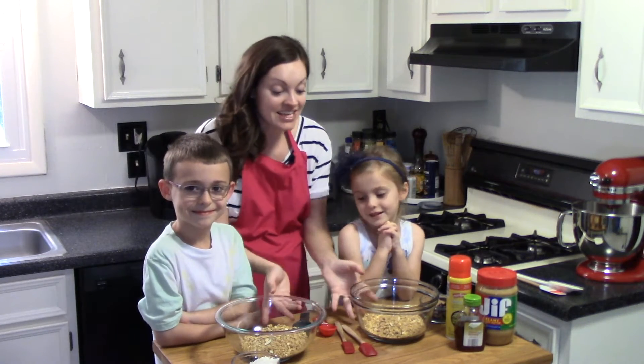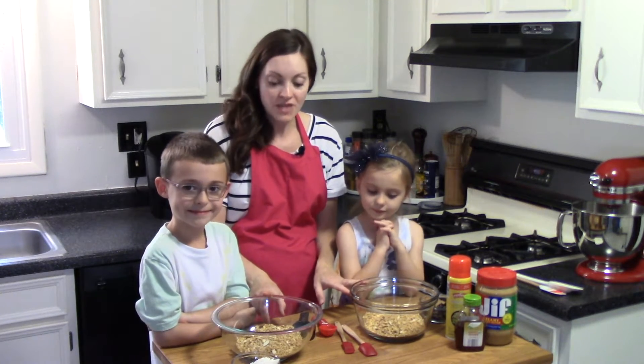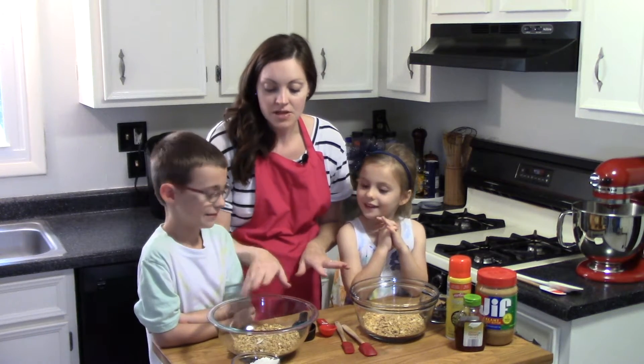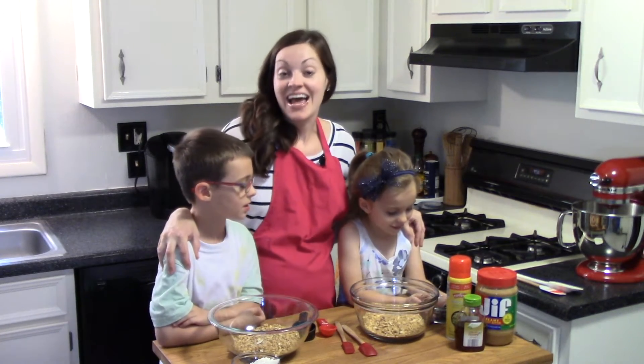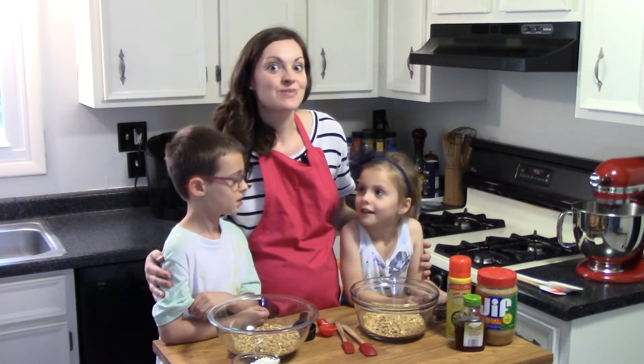To start, they each have a big mixing bowl filled with two cups of granola. I gave them a very basic flavor — it has some almonds, maybe a little coconut and honey, very simple. You could also start with any flavor of granola that you want. My assistants are going to add their mix-ins into their granola, so they each have their own special flavor.